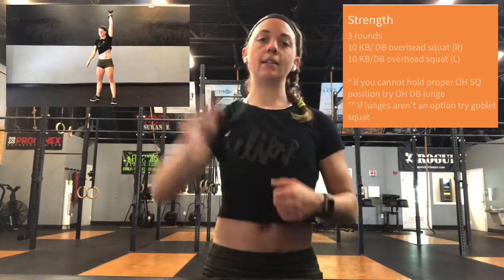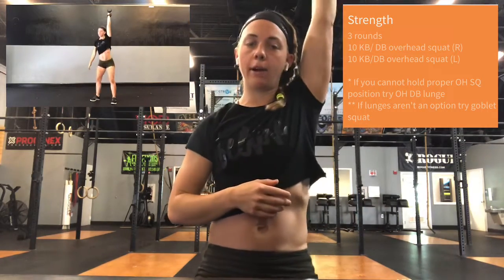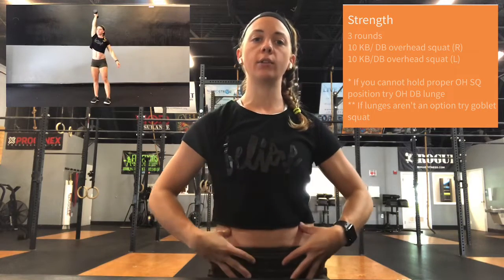We have ten overhead squats, dumbbell or kettlebell in the right hand, and then ten overhead squats, dumbbell or kettlebell in the left hand. We're going to go through that for three sets. Now if you guys cannot maintain that hollow position with an upright torso and chest, then I want you to try a dumbbell or kettlebell overhead lunge. The lunge allows for a little more wiggle room in the hips so you can stay upright and keep that dumbbell vertically stacked over the shoulders. If lunges aren't feeling it, just do a goblet squat instead — weight in the front rack position in a regular air squat. Three sets, ten each arm.